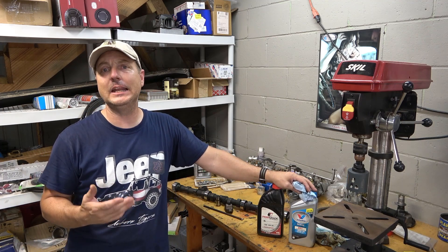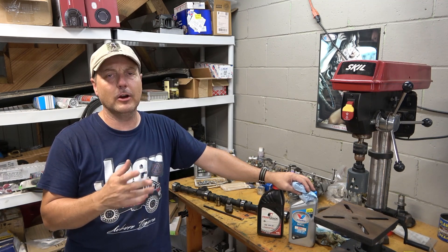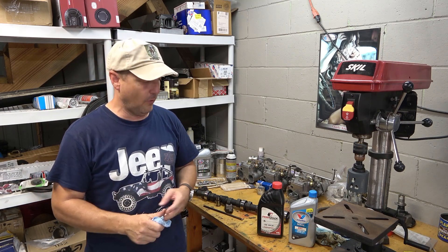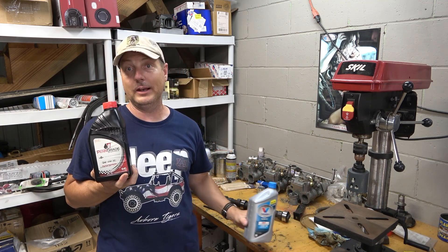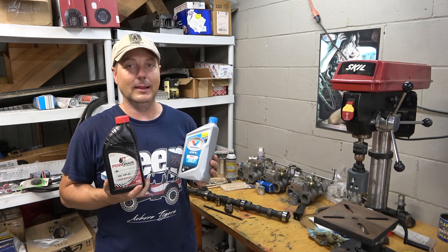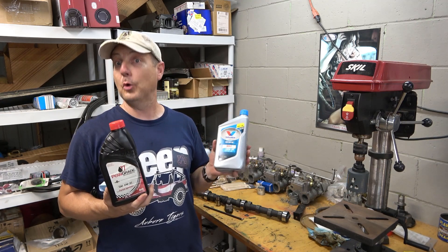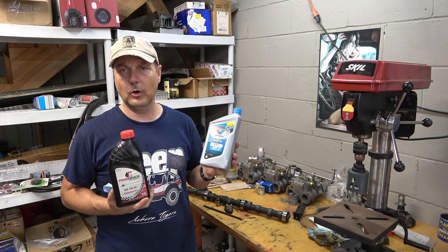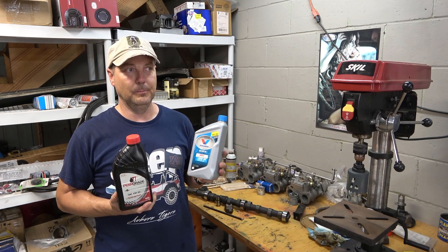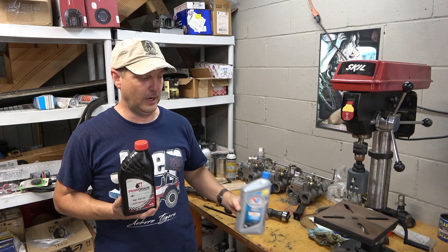Zinc, specifically zinc diphosphate or ZDDP. If you're somewhat familiar with the hot rodding community or old car community, you may have heard about zinc in motor oil — the need for it, and the fact that it's no longer in off-the-shelf oil. Both of these motor oils here, the Brad Penn or Penn Grade 1 and the Valvoline VR1, are both classified as race oils, so the EPA allows them to put higher zinc diphosphate quantities in them. They're supposed to be used for racing applications only. But if you've got an older small block Chevy — anything in the C4 Corvette or older, 95-96 pickup trucks — before the LS series of engines, you need to be running a high zinc motor oil.